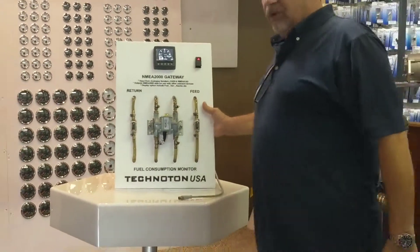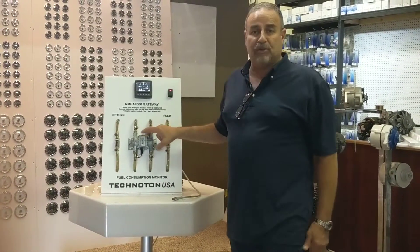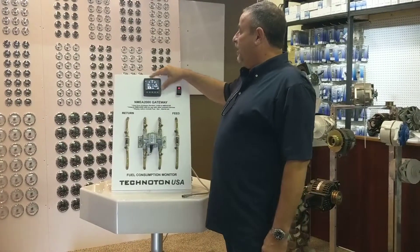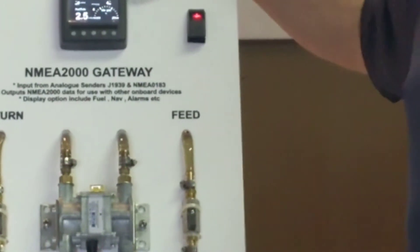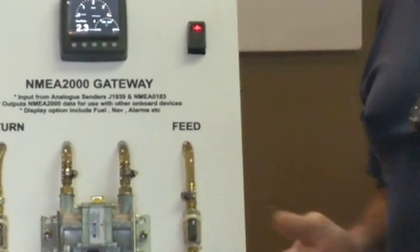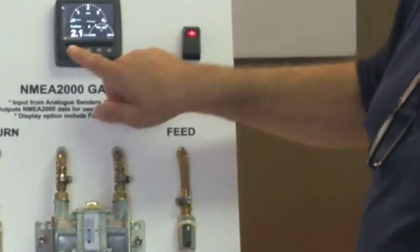What we're going to introduce today is the Technotone USA fuel consumption meters and the NEMA 2000 Gateway V3 instrument unit. This instrument is a digital instrument — it actually takes regular analog, J1939 protocol, or even NEMA 2000, and will display it in four different badges.